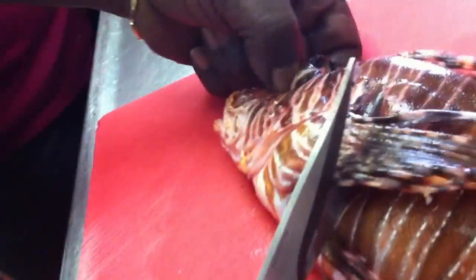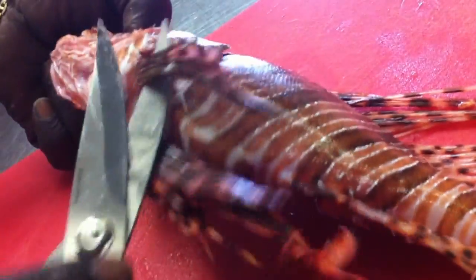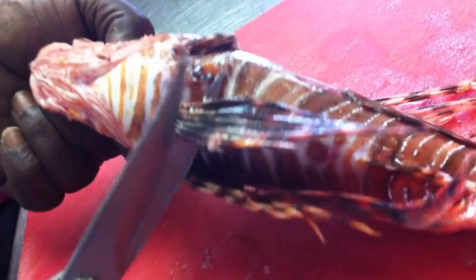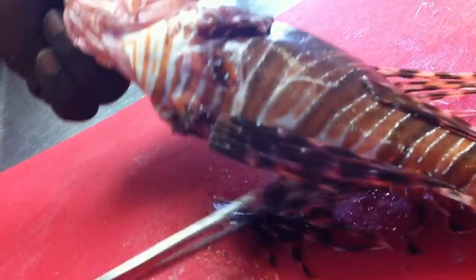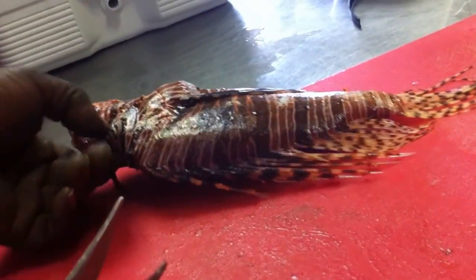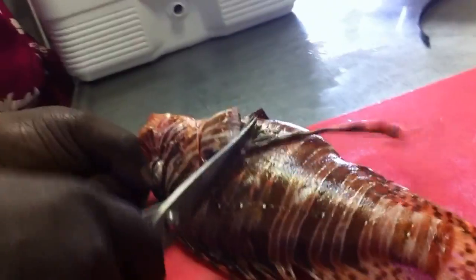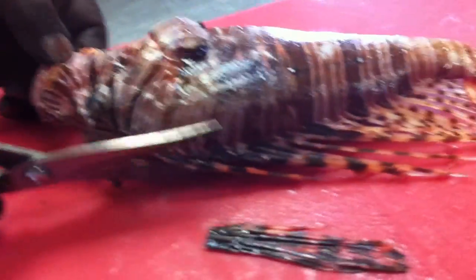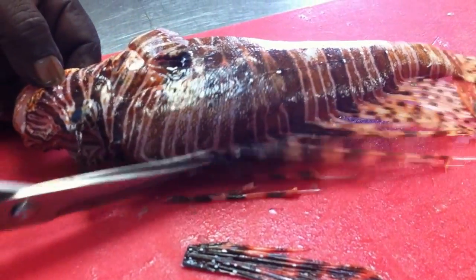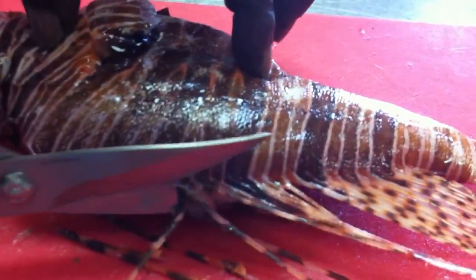Yeah, these are pretty, but they are very deadly. I don't know where Mike caught these ones, but these are going to be served. Didn't he stab himself? Yeah — because he mishandled these. Anytime you mishandle something like this, you're going to get hurt.